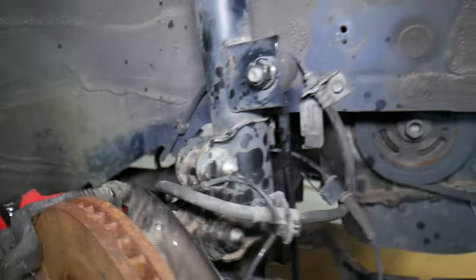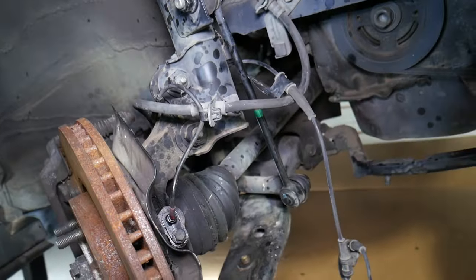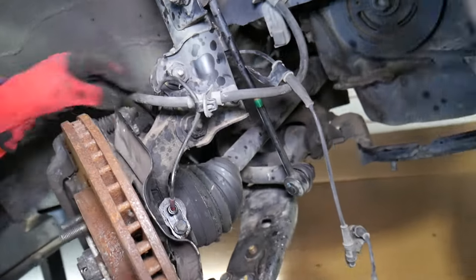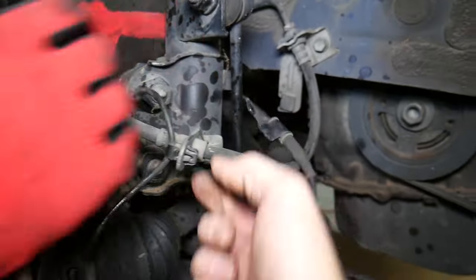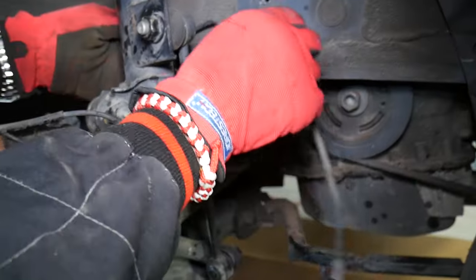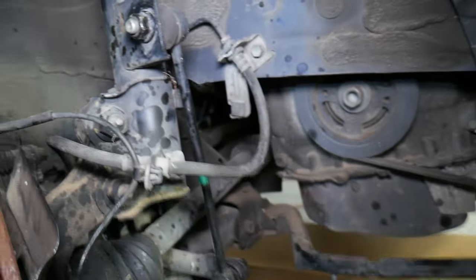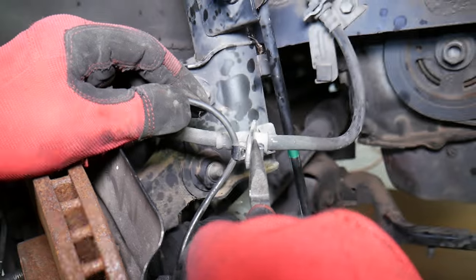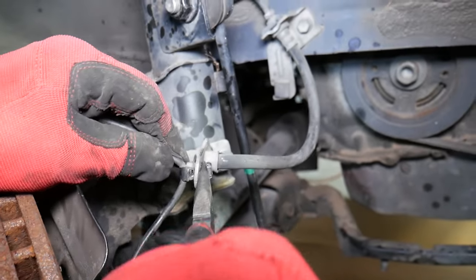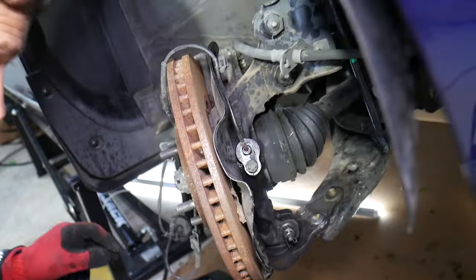When removing that bolt, you can see the wiring harness comes out. It's very important to install everything back in reverse order. Here we have a clip — to remove it, you can see the two tabs you need to squeeze together and pull it out at the same time. Try not to break it.